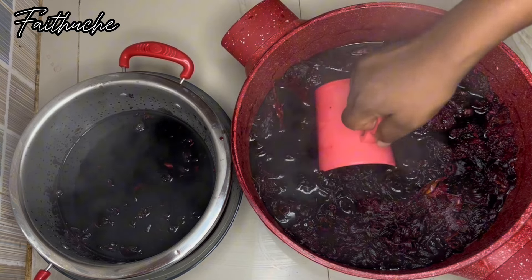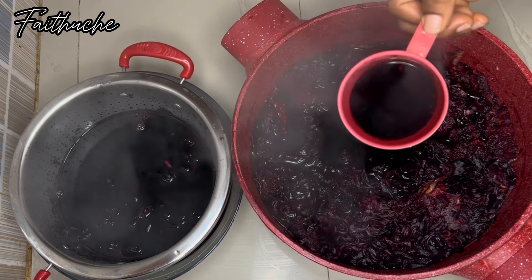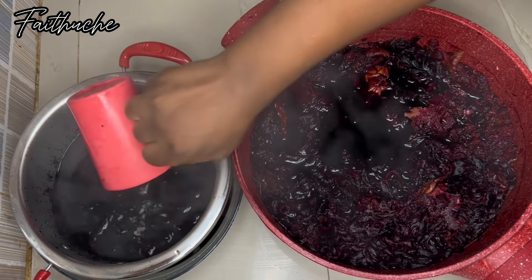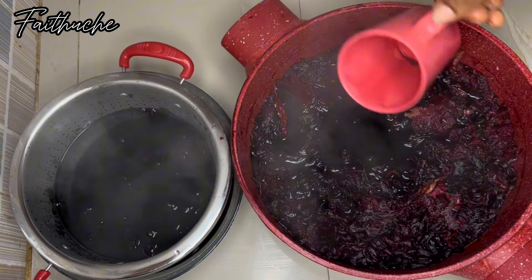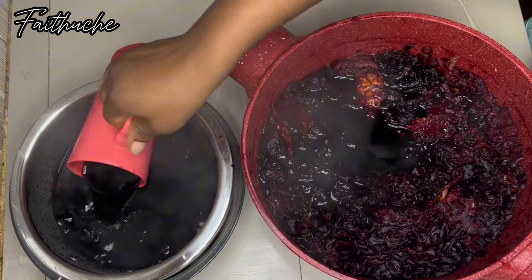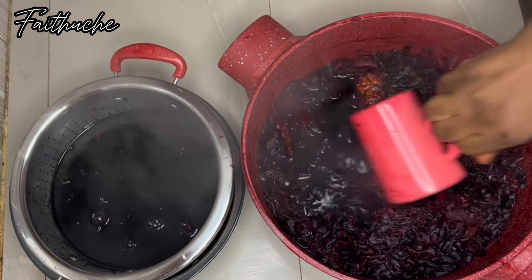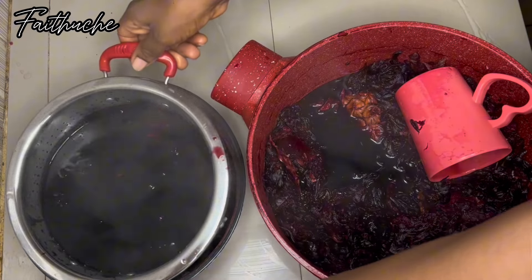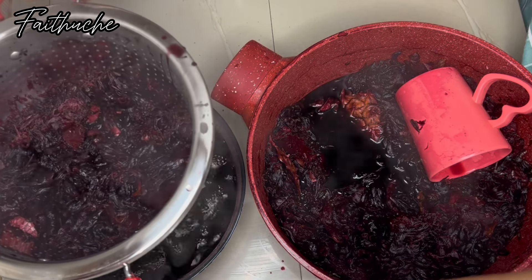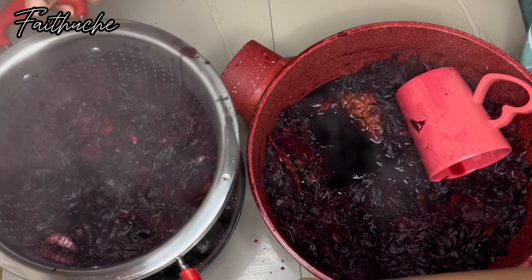If you're interested in how to make your zobo drink for home use, you can check that video — I'm going to leave the link at the top, in the description, or at the end screen. Just click on it and watch the video if you're interested in the homemade version.